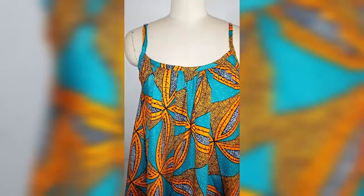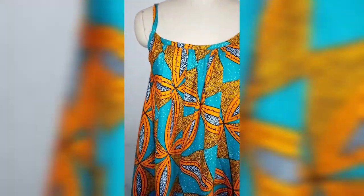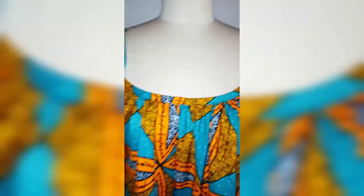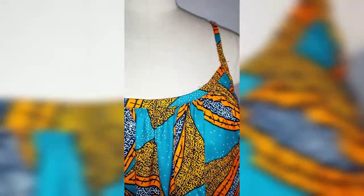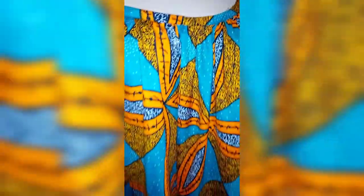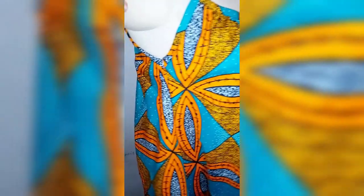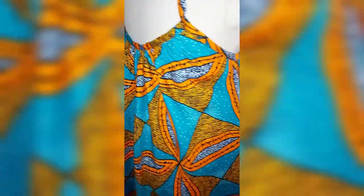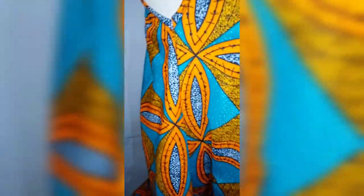This is the final look — this dress is so beautiful and comfortable. We are going to see you in our next video. Thank you for watching, thank you for subscribing, and thank you to all my returning subscribers. Looking forward to seeing you in our next video. Bye!